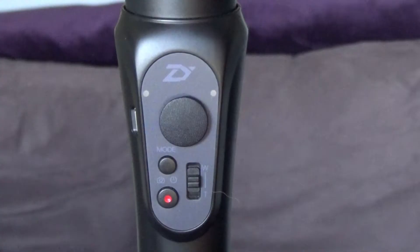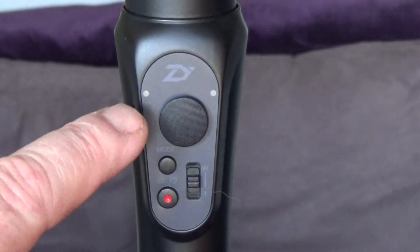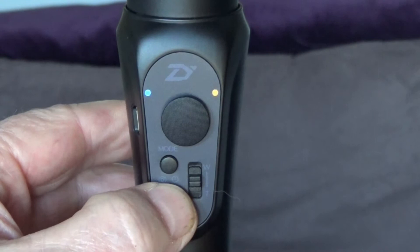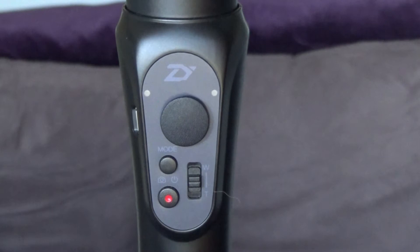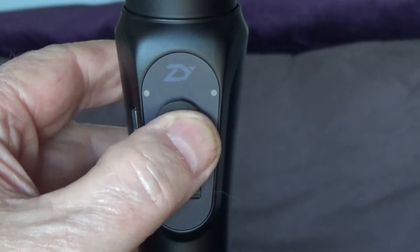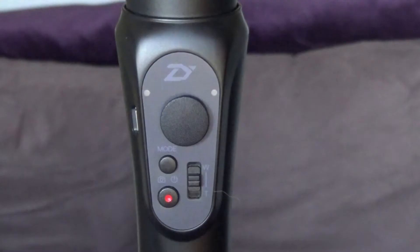Taking a closer look at the controls: the blue flashing light is the battery indicator. The light on the right-hand side is the status light — it flashes when you turn it on and off, and also acts as a battery charge indicator. Then there's the joystick which you can move in any direction. Underneath that is the mode button, which cycles through pan following mode, lock mode, following mode, and selfie mode. And there's also what's called the shifter lever.